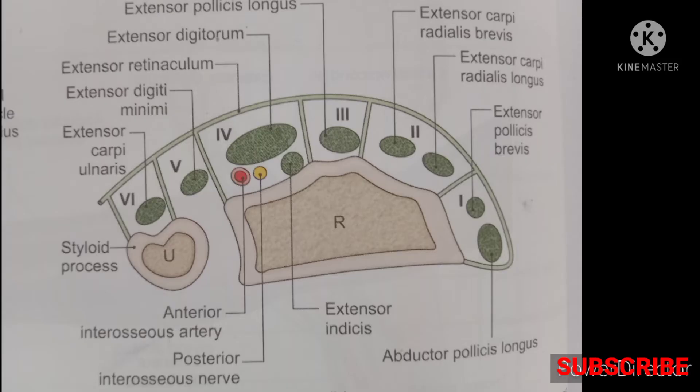Laterally, it is attached to the lower end of the radius. There are six compartments under the extensor retinaculum, counted from lateral to medial: first, second, third, fourth, fifth, and sixth.